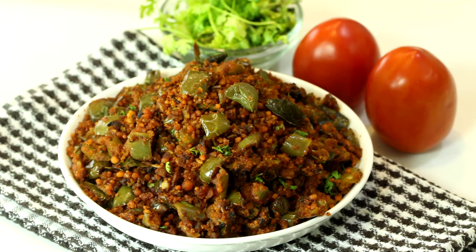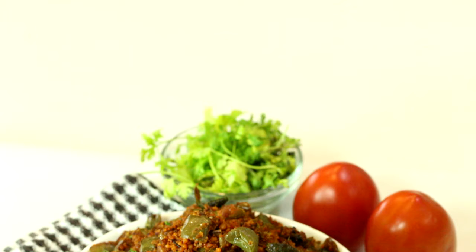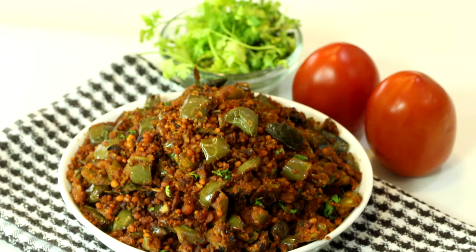Hi everyone, main hoon Madhura, welcome to Madhura's Recipe. Aaj main ekdum Maharashtrian style Shimla Mirch ki sabzi banayenge. Isse kehte hain besan Shimla Mirch ki sabzi. Every Maharashtrian household mein ye bantti hai, bahut tasty lagti hai. Tiffin ke liye specifically ye perfect dish hai.